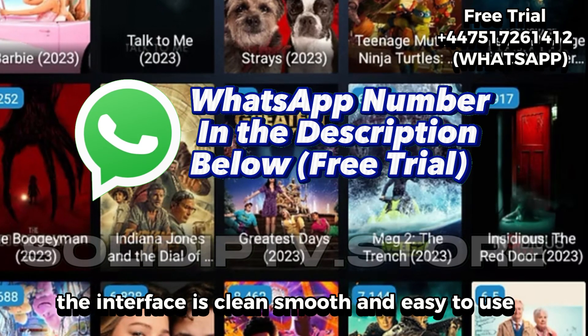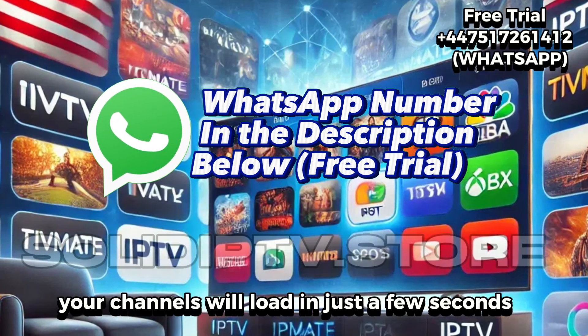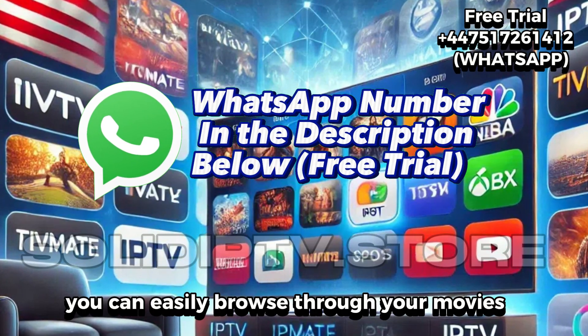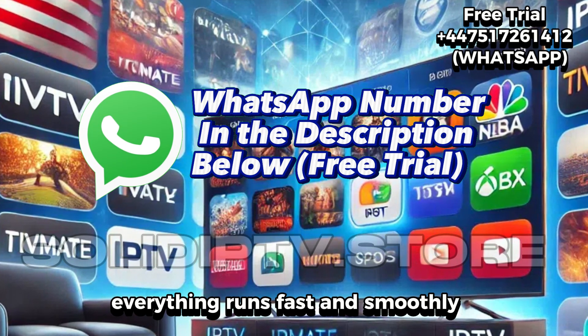The interface is clean, smooth, and easy to use. Once you add your playlist, your channels will load in just a few seconds. You can easily browse through your movies, series, and favorite channels. Everything runs fast and smoothly.